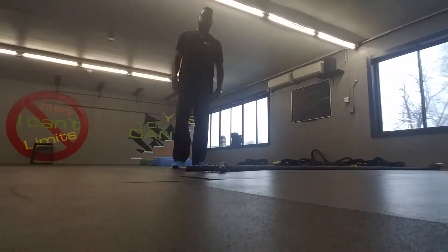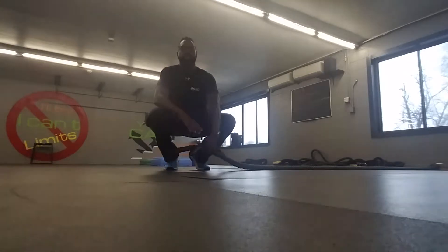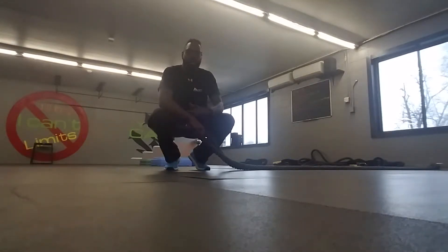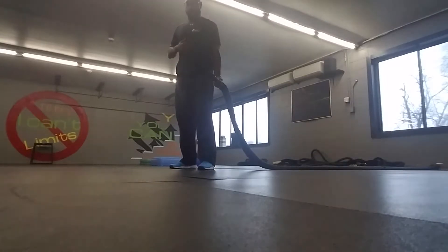So for our other exercise here for the mental body cord, in this case we have a reverse battle rope side slam. What you're going to do, you're going to grab your rope and then you're going to make sure that your ribs are pushed down to engage your core.